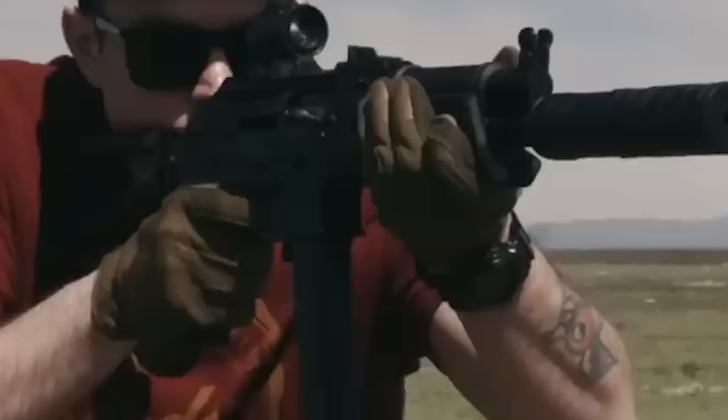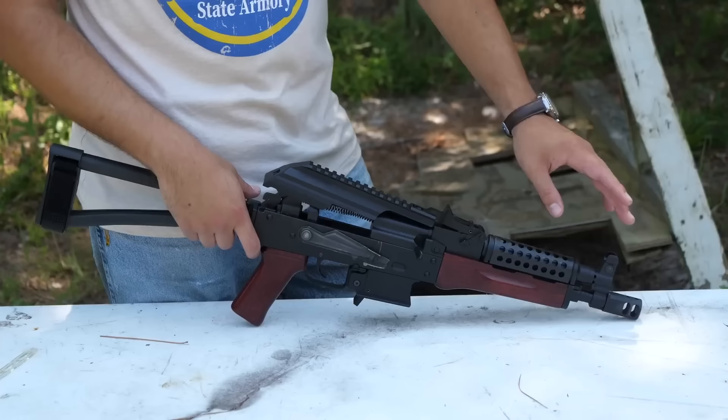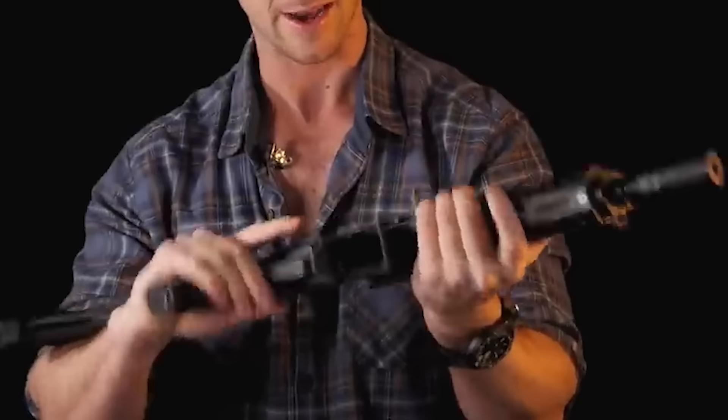A bolt-hold-open feature also makes it simple to determine when the gun needs to be reloaded or is empty. The AKV is accurate and trustworthy in terms of performance. Even under challenging circumstances, the blowback-operated system makes sure the rifle operates smoothly and consistently. It can be rapidly cleaned and maintained in the field because the weapon is simple to maintain.